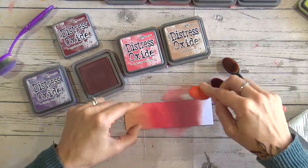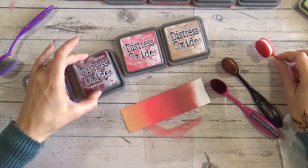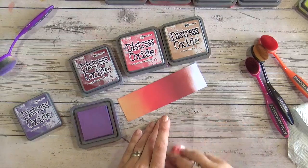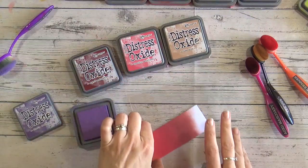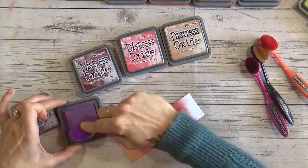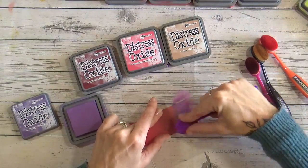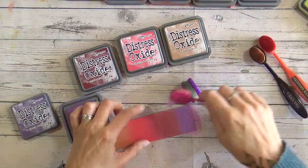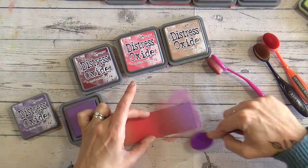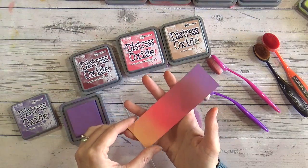I've used Aged Mahogany, which is a lovely deep red, and I'm putting that deep red into a purple side with Dusty Concord. We have a video on Aged Mahogany and also one on Dusty Concord — all alphabetical, so anything before F already has a video. Going from that warm Tea Dye through into Dusty Concord — isn't that just beautiful?